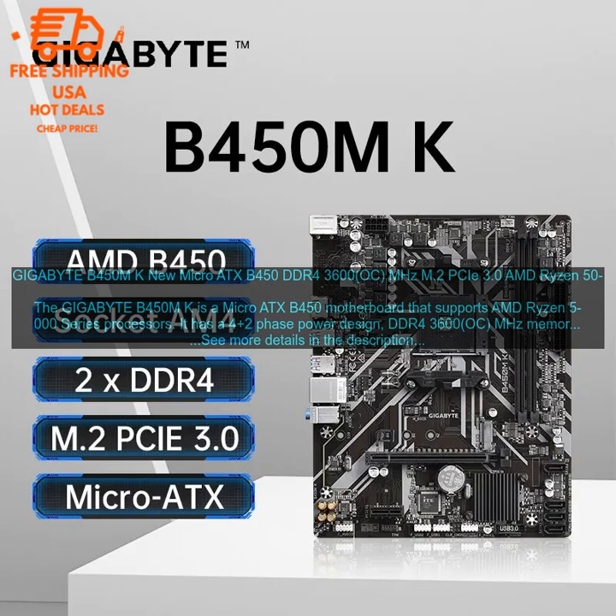Here are some additional details about the Gigabyte B450M K. CPU support: It supports AMD Ryzen 5000 series processors. Memory support: It supports DDR4-3600 OC MHz memory. Storage support: It has two M.2 PCIe 3.0 X4 slots and four SATA 6 Gbps ports.